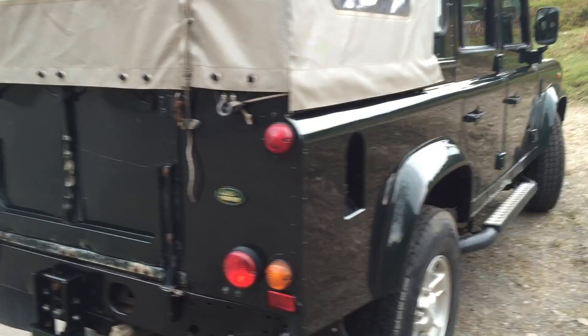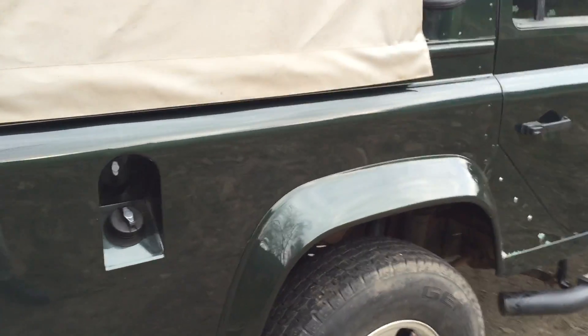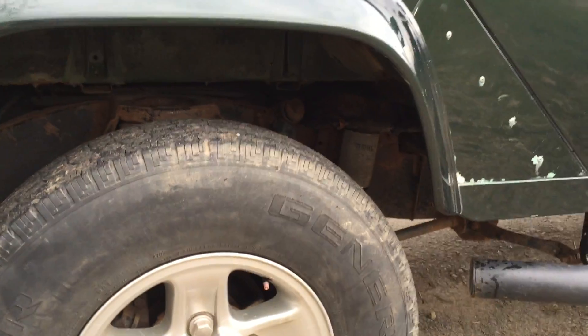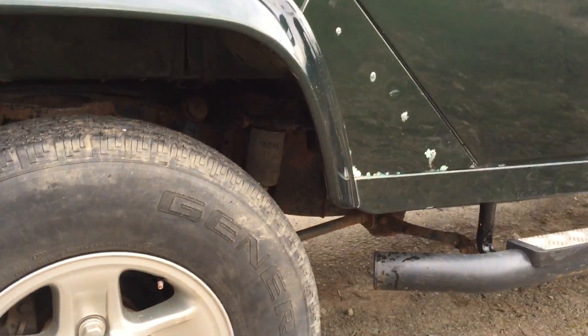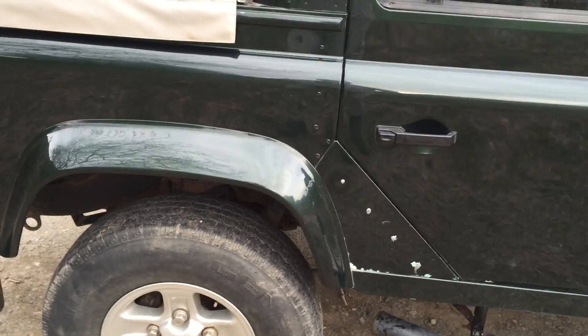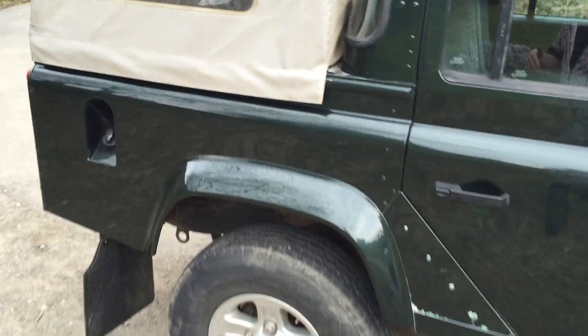Crucially, the underneath of this vehicle is in excellent order. I haven't wax-oiled it — I'm prepared to do that once it's been viewed. A prospective customer can come along and check the chassis out. It's very dry, it's not been welded, there's nothing to hide. It's not covered in mud; as I said, it's not been off-road, so it's in its original state. There are no issues with the bulkhead.